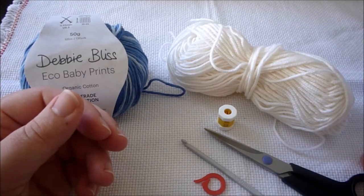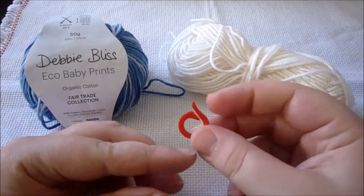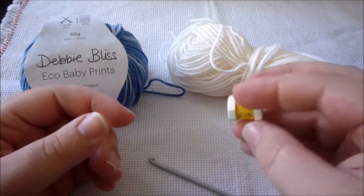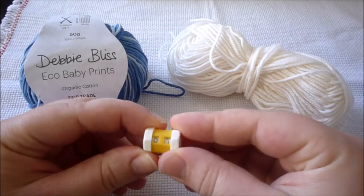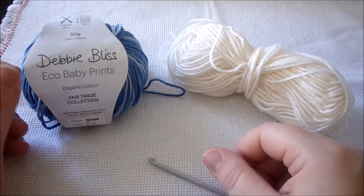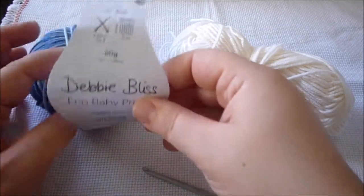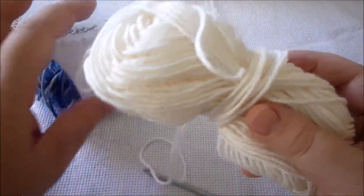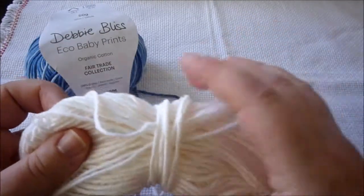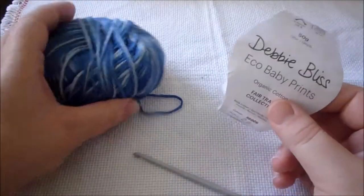For this project we are going to need scissors, a stitch marker — if you don't have one, use a different color yarn — and a round counter. If you don't have one you can always write it down on a piece of paper or on your mobile, depending on where you are. This is Debbie Bliss white yarn, but I'm not sure of the details because this is a leftover and I think I threw out the label.